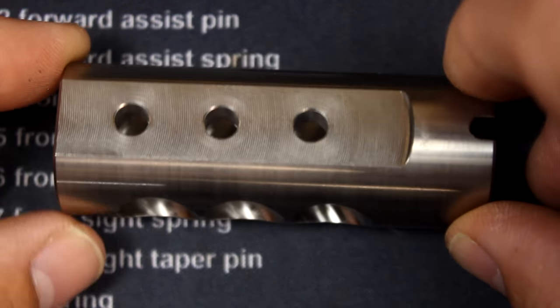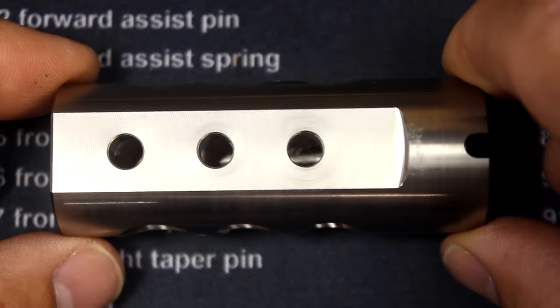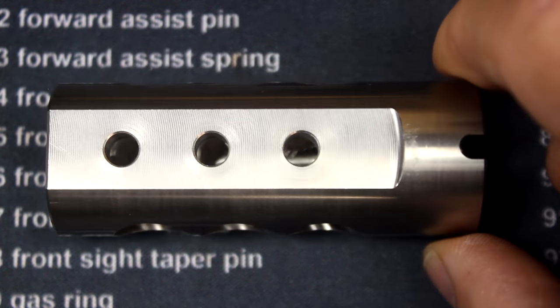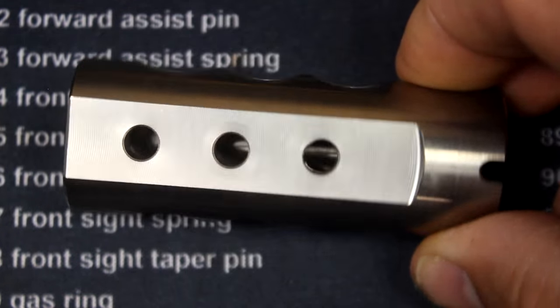It is 3.5 inches in length and weighs 4.2 ounces because it is titanium. The titanium version runs $99.95; the steel version runs $49.95, so that gives you an idea of the price difference. This thing is really light for its size.